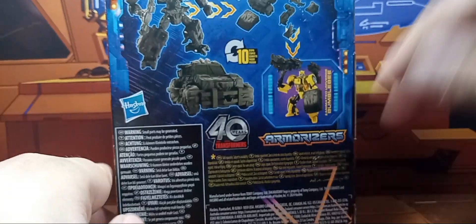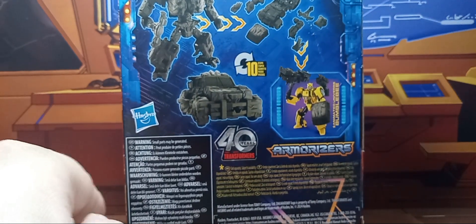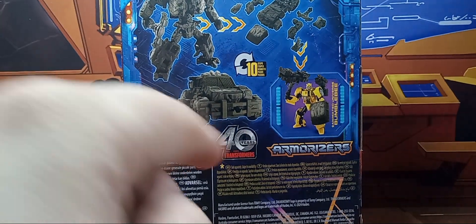On the back you have your obligatory product shots, his weaponizable self, and the 40th anniversary logo. On this side you have the Legacy United poster. So that is it for the packaging.